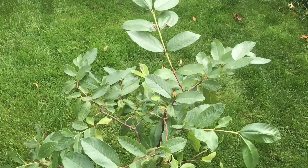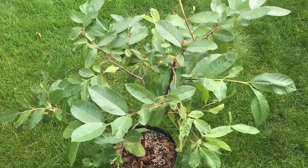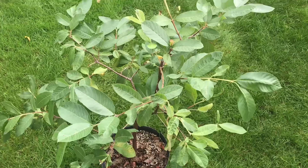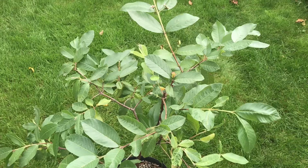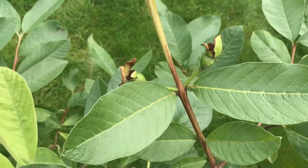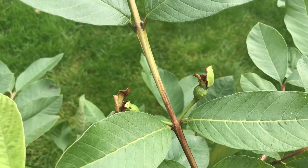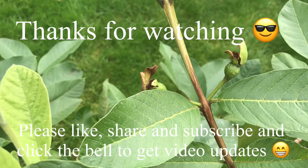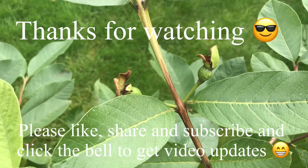The only answer is probably to win the lottery and buy a big house with a huge greenhouse! But in the absence of that happening, I'm doing the best I can. Still exciting to see a tropical guava grown from seed that has flowered this year and attempts to set some fruit. Thanks for watching — please give me a thumbs up, share the video, remember to subscribe, and click the bell if you want to know when videos come out. See you all soon, Brett out for now.